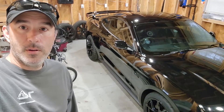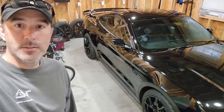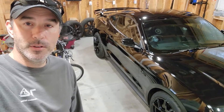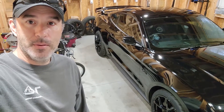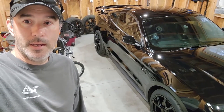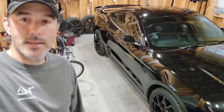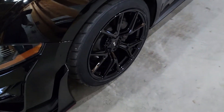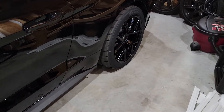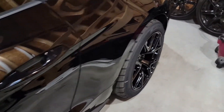And with that, we're all done. It's back together. It looks great — they turned out fantastic. Super happy with the aggressive look. Very happy with the extra tire width and traction I'll probably get out of these. Everything's really flush now. You've got a really nice tire on the back — 305 back here.